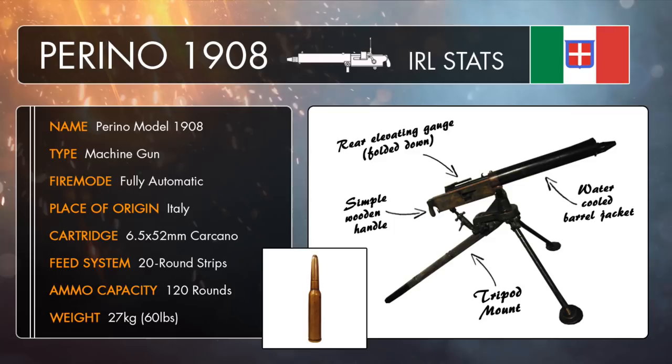Weighing in at a whopping 27kg or 60lb, the original Perino design was a bloody heavy piece of machinery which rendered it unsuitable and pretty much unusable for field combat, as it would have been a really awkward thing to cart around and accurately fire on the battlefield.